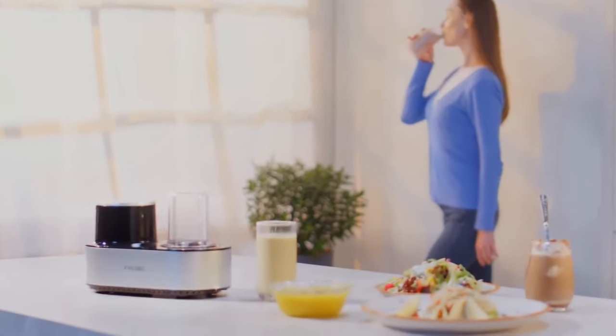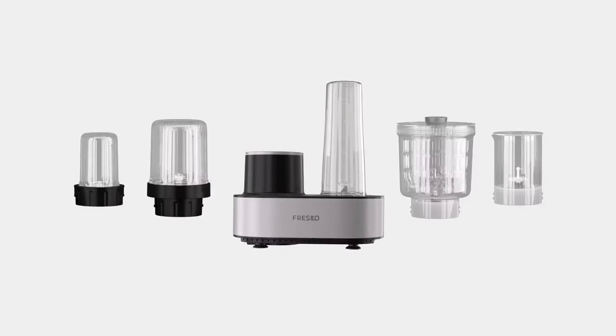Improve your overall health. Kitchen Hub Plus — that's what you want.